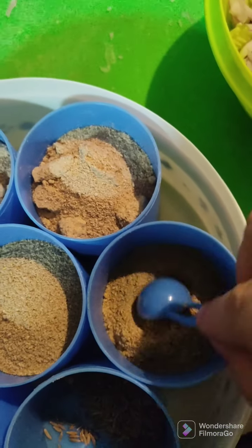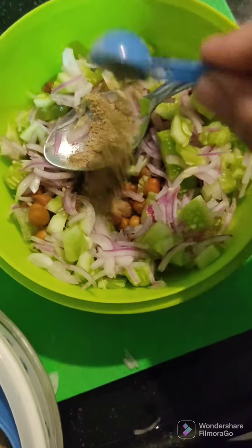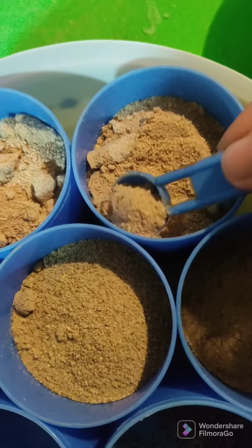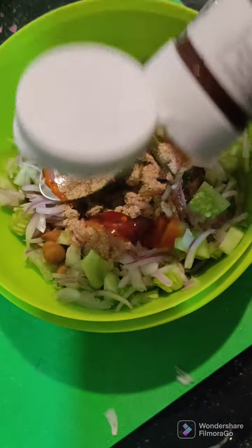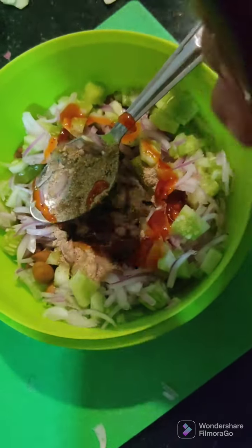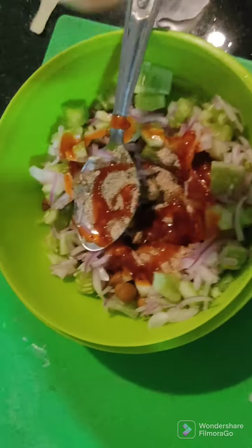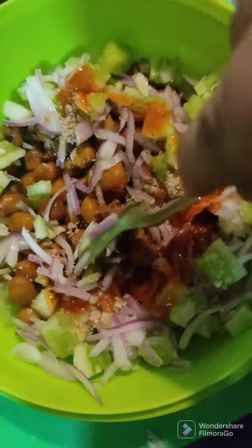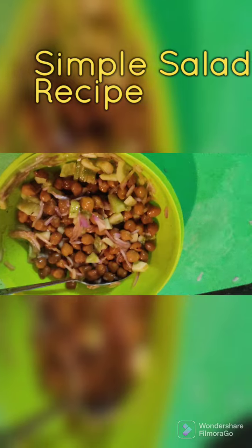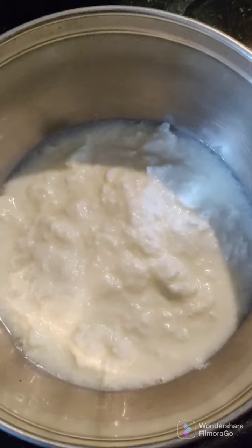It's time to add some masalas. Here I'm adding one spoon chaat masala and one spoon amchur powder. Now I'm adding chili oregano sauce — you can add imli chutney if you wish, but I added chili oregano sauce. Then I added pink salt — I forgot to add salt earlier. Now let's mix it all together. This is after mixing, and it's loaded with nutrients and quite filling.